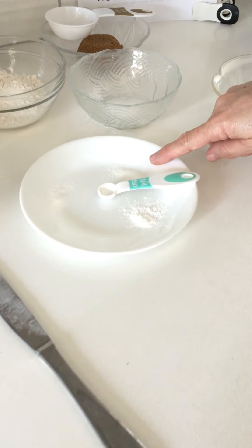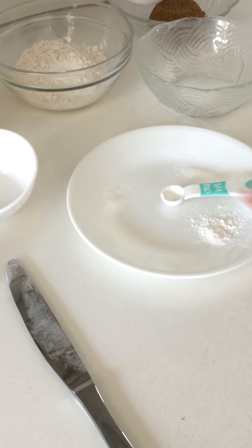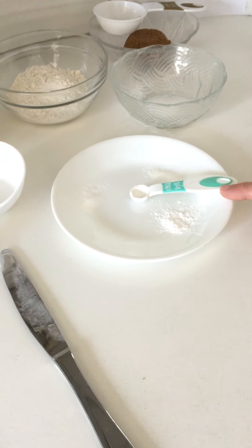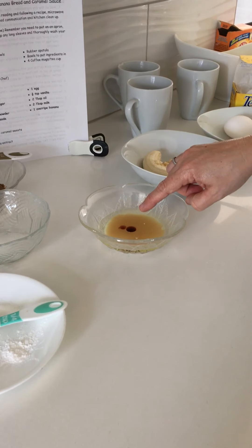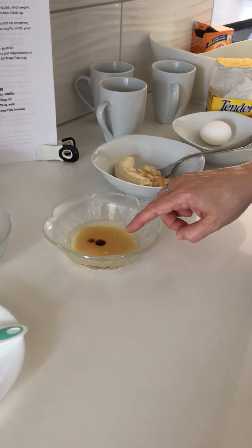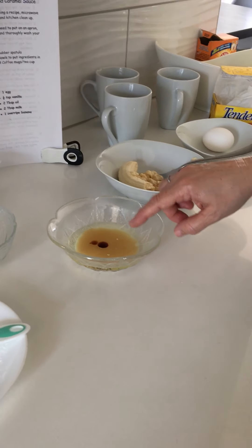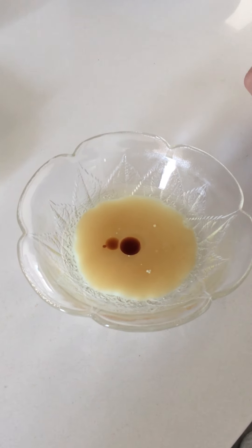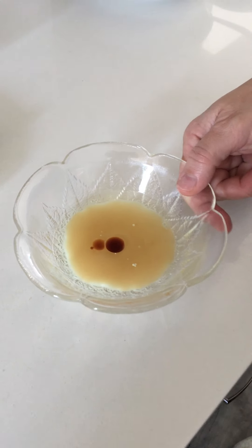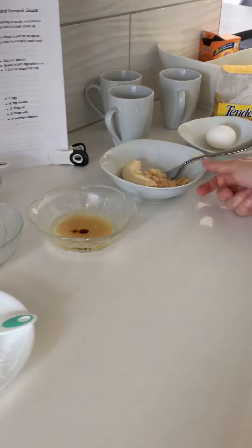I've got salt — a quarter teaspoon — a quarter teaspoon baking powder and baking soda. You probably can't see those things but they are there. I've got one egg, a half teaspoon of vanilla on top of two tablespoons of oil on top of two tablespoons of milk. I put those together to try to reduce the amount of bowls and dishes I had to wash. I've also got a banana here.